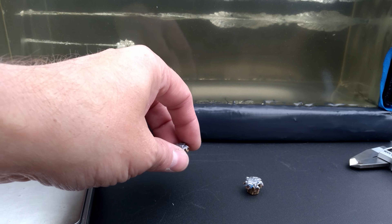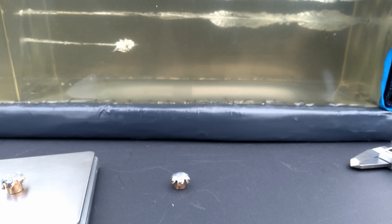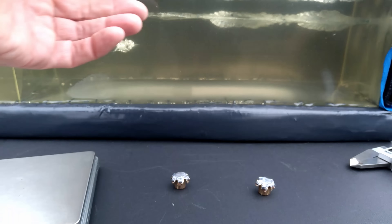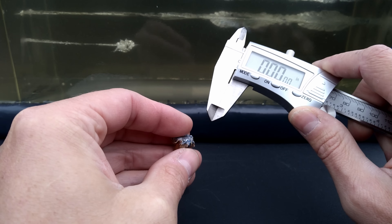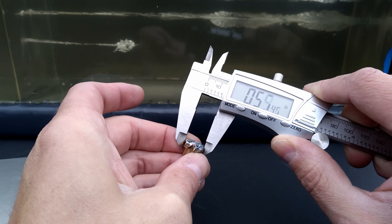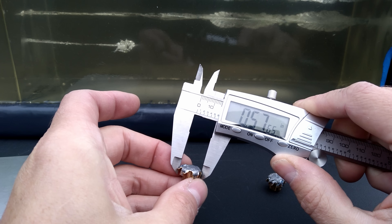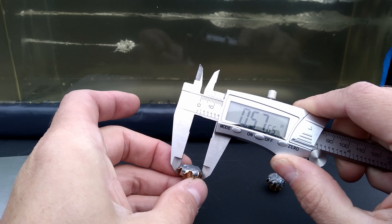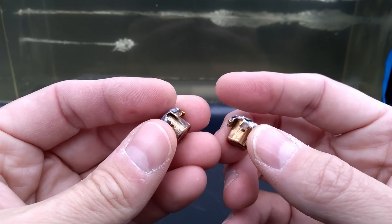Let's check out these projectiles. This one is out of the Glock 27 and this one is out of the Glock 22. You can't tell a bit of difference between them — they look exactly the same size, exactly the same expansion. You can see how much the base of the bullet has peeled back. Both of them got some little fragments of cloth, but you can tell they didn't care about that cloth at all — went right through it and still opened up fantastic. Let's get a weight measurement. Both started at 165 grains. The one from the Glock 22 is 164.6, and the one from the Glock 27 is 165.1, so maybe one lost a crumb or two. I don't see any material at all in the gel from either of them.